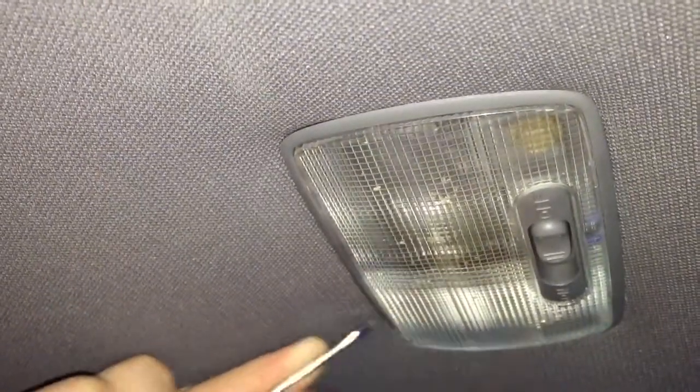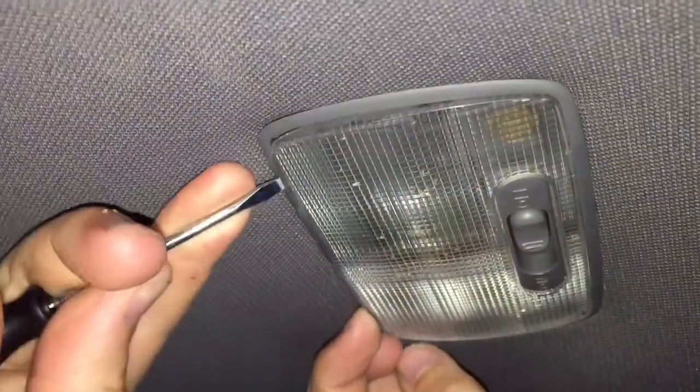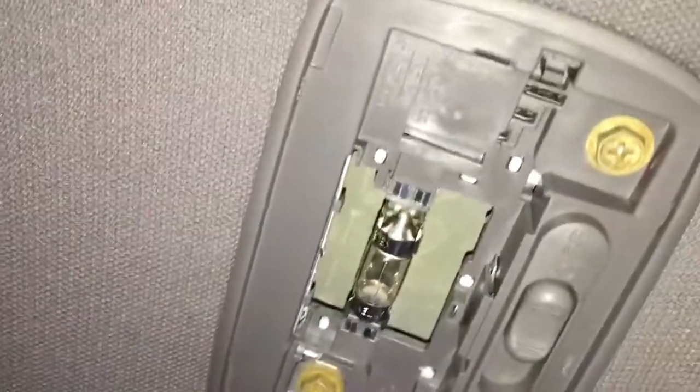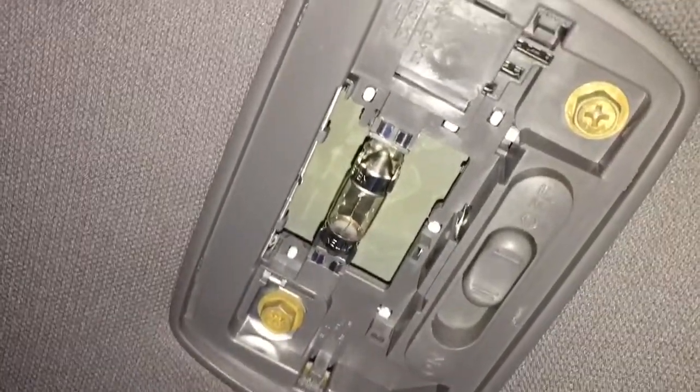There's two little tabs on the side. You need to get a little screwdriver behind them and gently pull them out — one here and one here. Once that comes out, the other side will pop off, and you can see the light bulb is just pushed in.